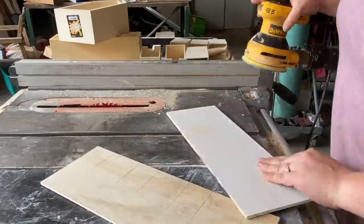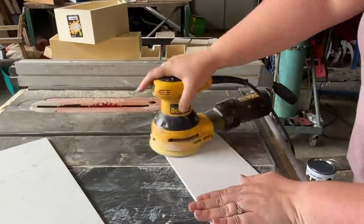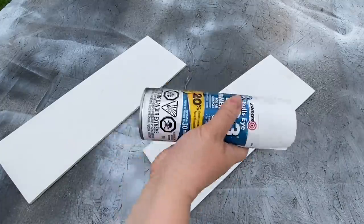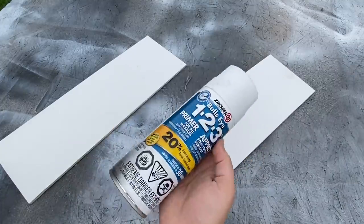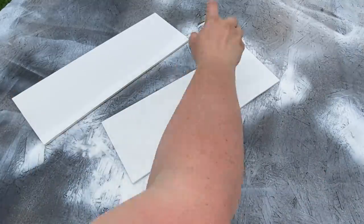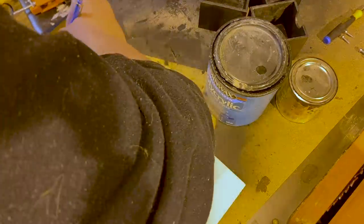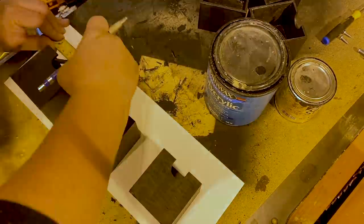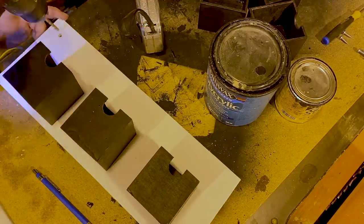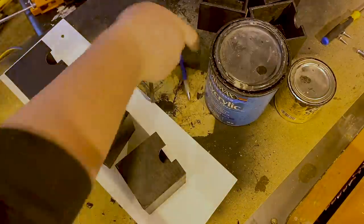Then I sanded down all sides of both boards so they were nice and smooth on all surfaces, and spray painted them with a good exterior-safe spray paint. In order to hang the planters, I first needed to put some holes for my screws at the top, so I put one on either side, an inch from both edges of the board.